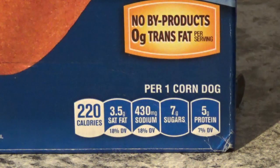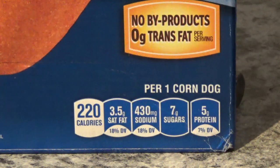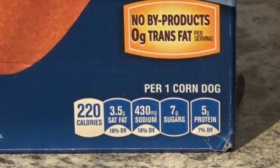While we wait, let me point out what it says on the corn dog box. One corn dog has 220 calories, 3.5 grams of saturated fat, 430 milligrams of sodium, 7 grams of sugars, and 5 grams of protein. If it weren't for the sodium it wouldn't be too bad — 220 calories is not terrible.